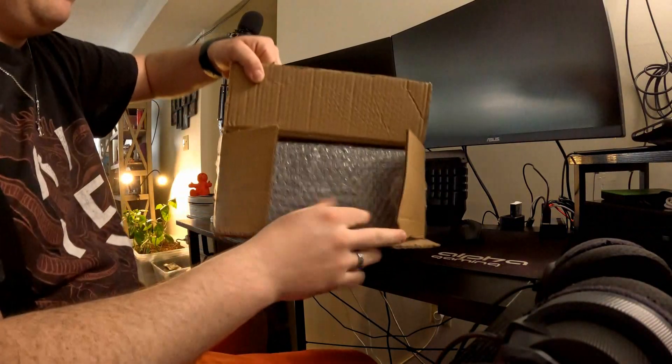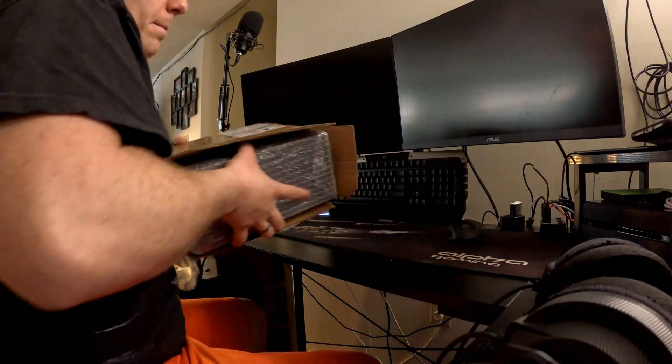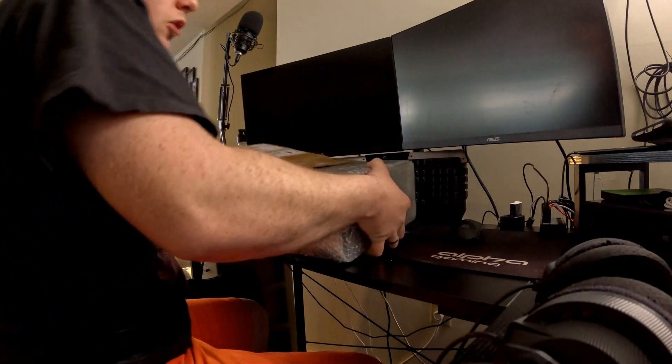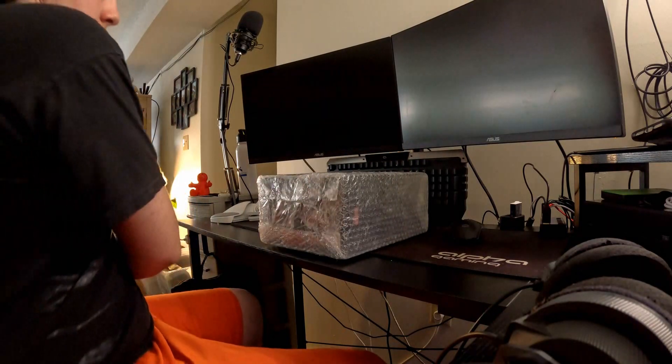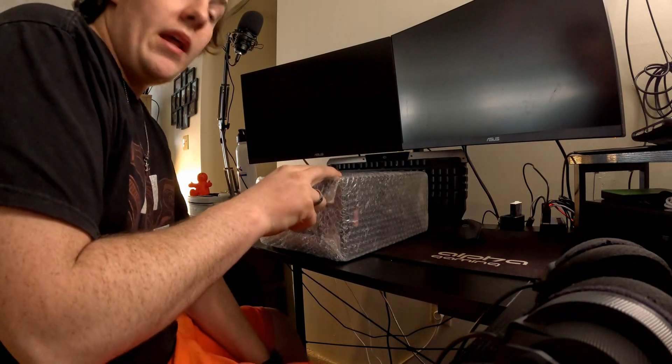This is how it came packaged after I got it back. This product isn't sponsored or anything, but this was my next planned project after I did the Mandalorian costume — I have the helmet up there.